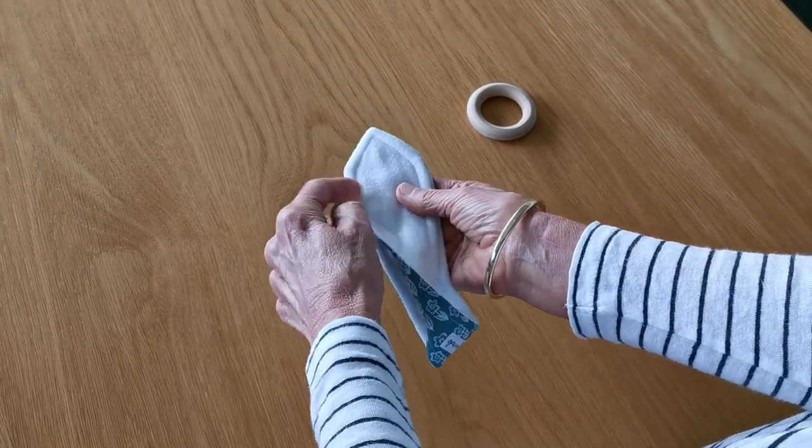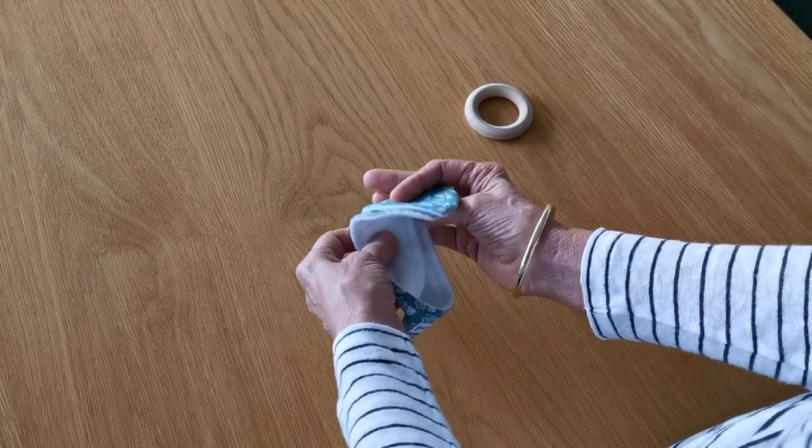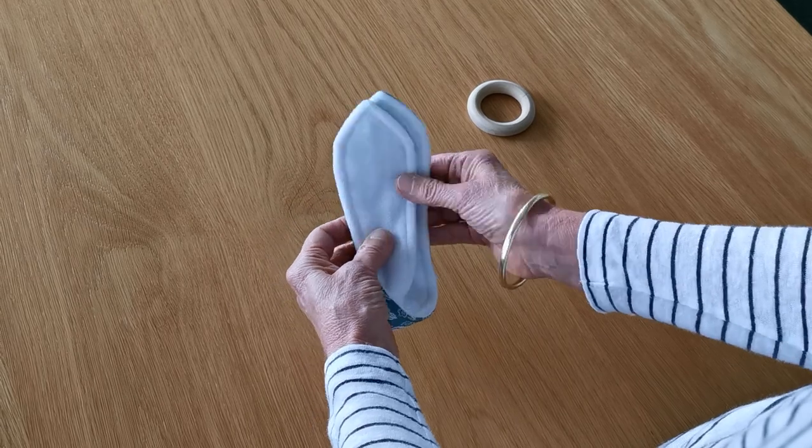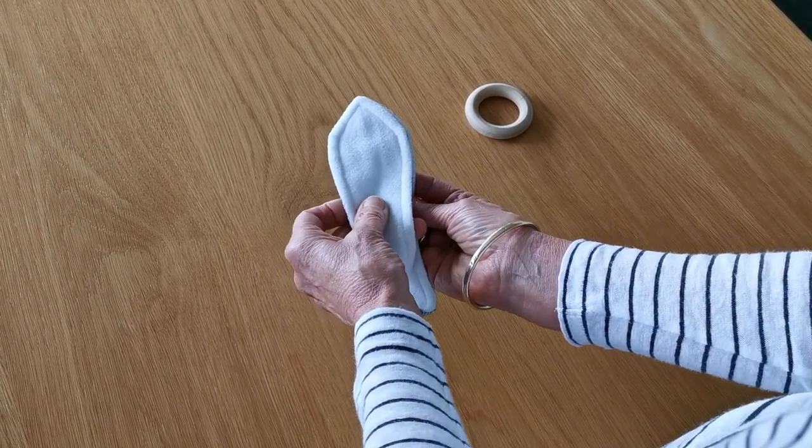The white micro fleece should be facing upwards for both. If the fabric has a pattern that needs to be up the right way, make sure that the right ear is underneath the left.